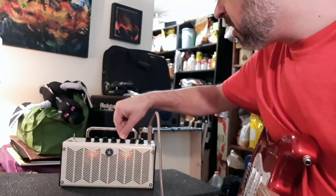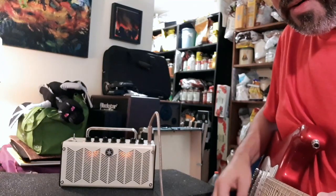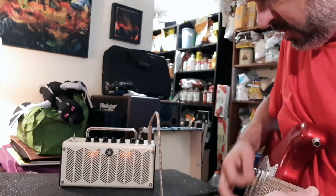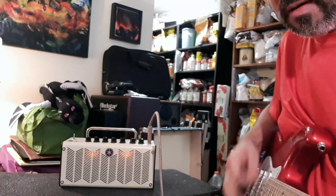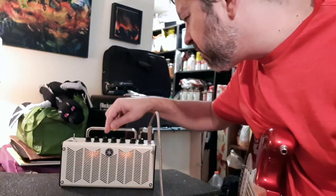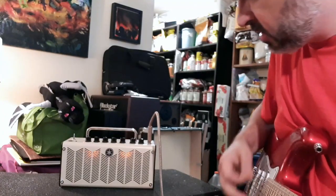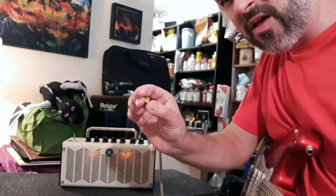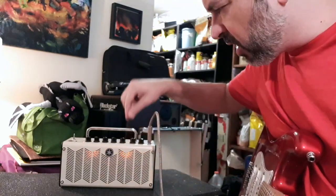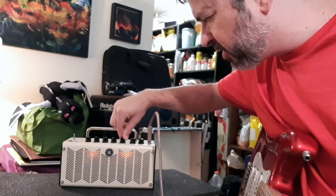We have phaser and we've got tremolo. There's a little area that's tremolo and you have some variation just moving the knob a bit through that area.